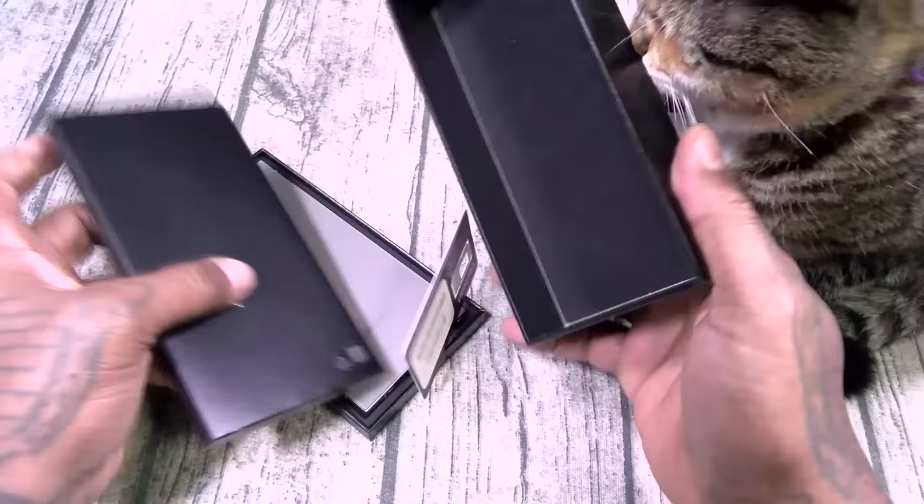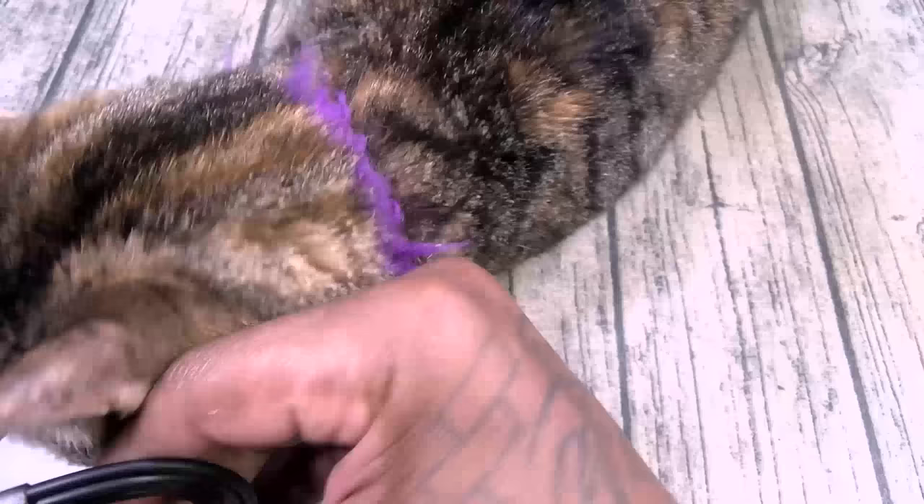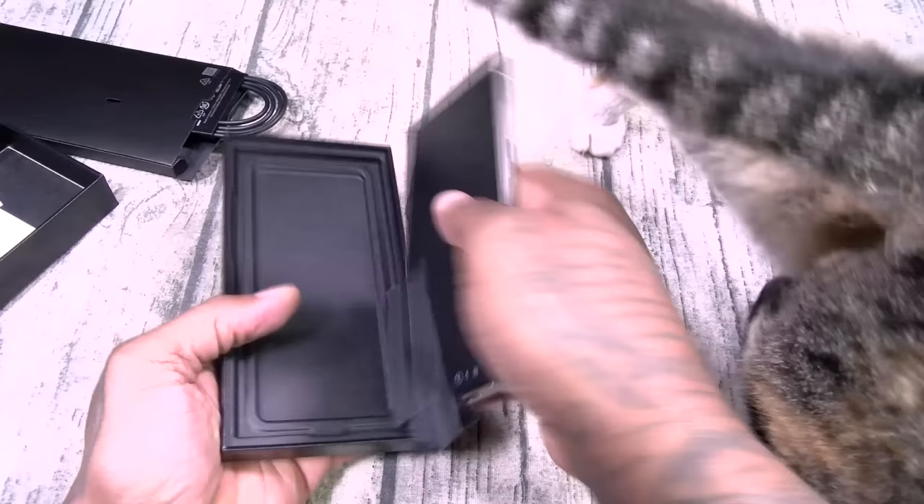This one is on Verizon. You get a little SIM tray, your usual booklet, a USB Type-C charging cable, and of course your device. That's pretty much it.